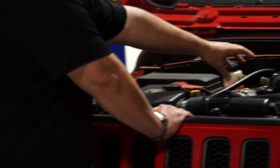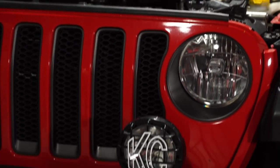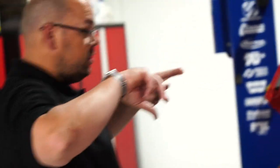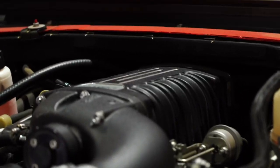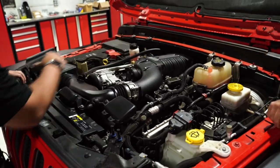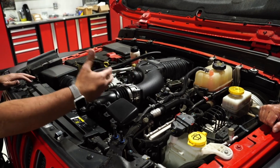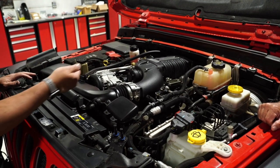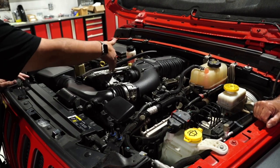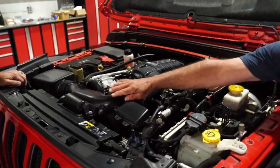The supercharger actually replaces the intake manifold on the engine — it doesn't use a centrifugal style that mounts off the front. It's a roots-style: inside the manifold there are two rotors that intermix, compressing the air. Because it's all post-throttle-body, it's airflow already in the engine. When you step on the gas the bypass valve closes and all that air goes through the blower — boost is almost instantaneous and seamless.